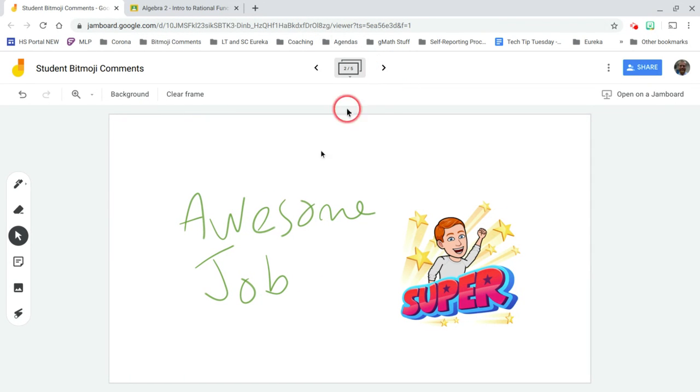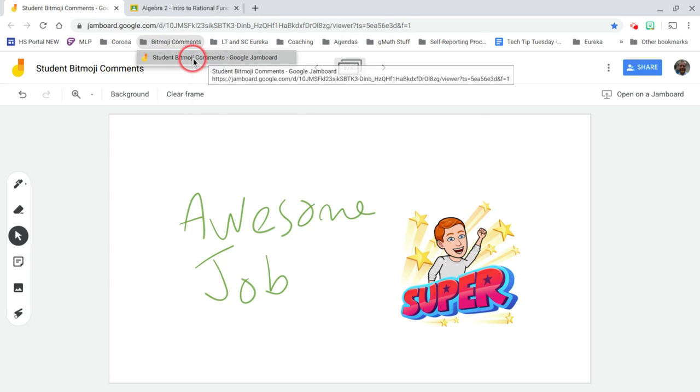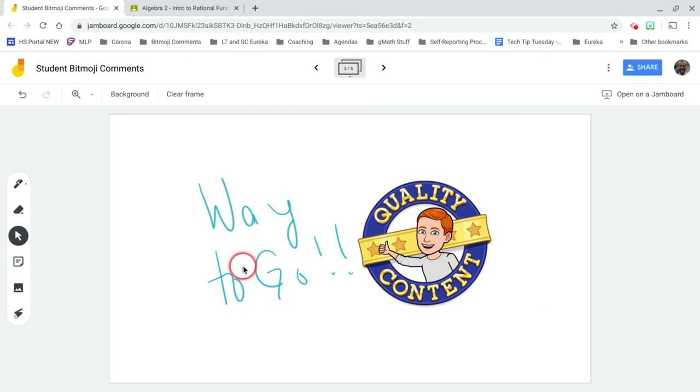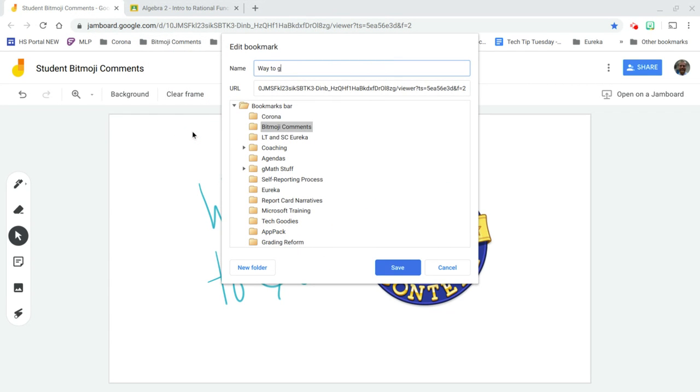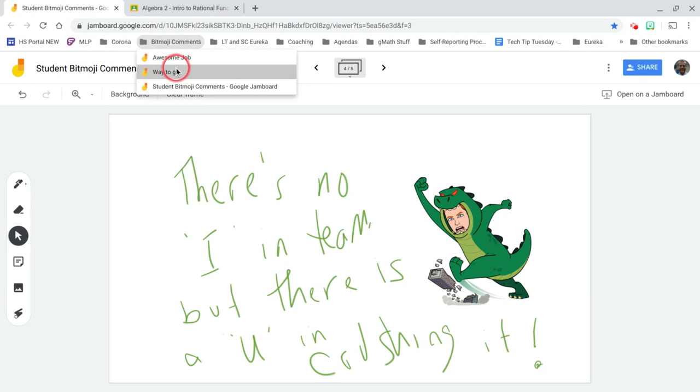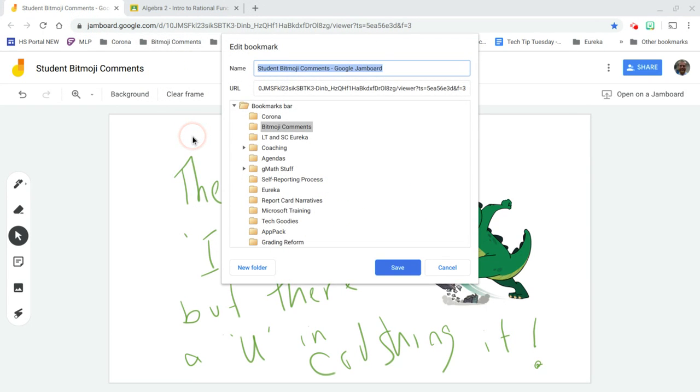Each one of these comments has a unique URL, so I'm going to drag the link down to the folder. When I click on the folder I can see the link, but I have no idea what it is, so I'll right-click, go to Edit, and rename it 'Awesome Job.' Then I'll rinse and repeat — drag the next one down and rename it 'Way to Go.'